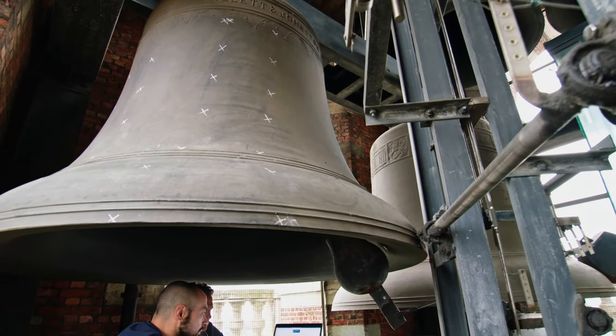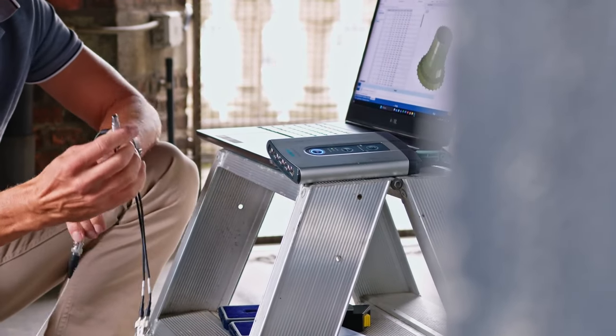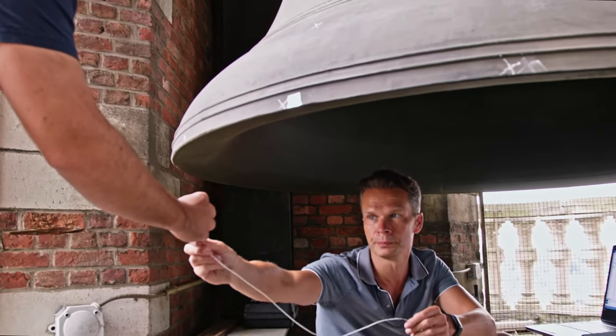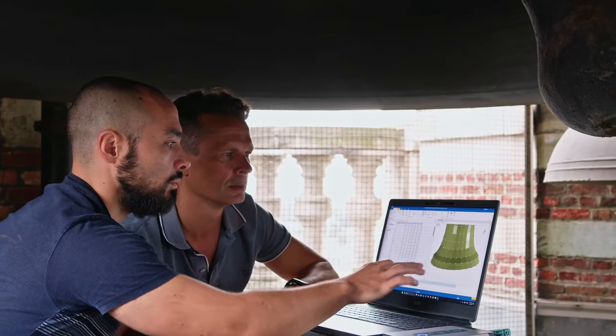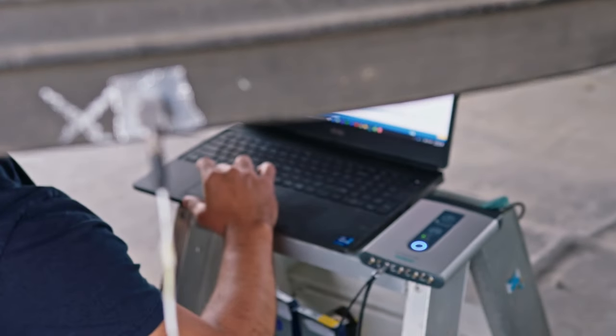What we're good at at Siemens is to simulate and to measure sound and vibration. So that's how I came up with the idea to do something with the carillon, measuring the sound and the vibration. The initial thing I did was with our SimCenter testing solutions — I first measured the acoustics of one of the bells. And what you see there is that it generates a specific set of tones, which is very particular to a bell.